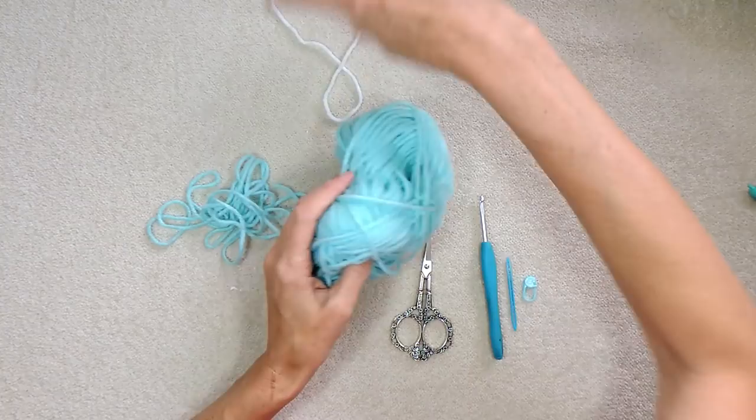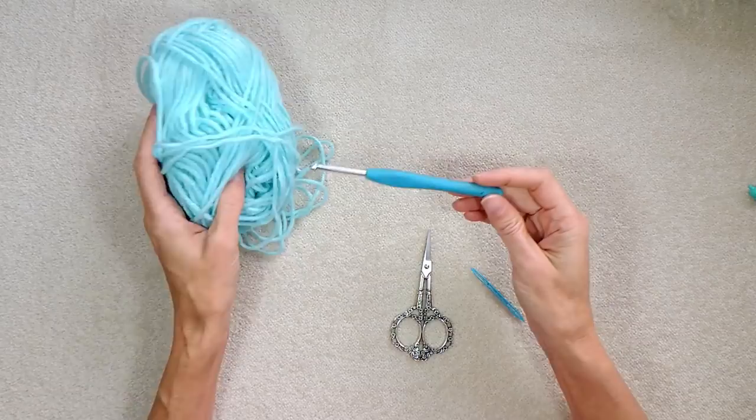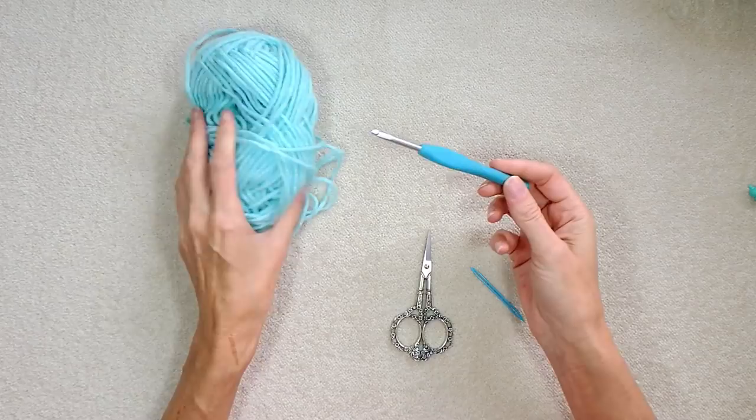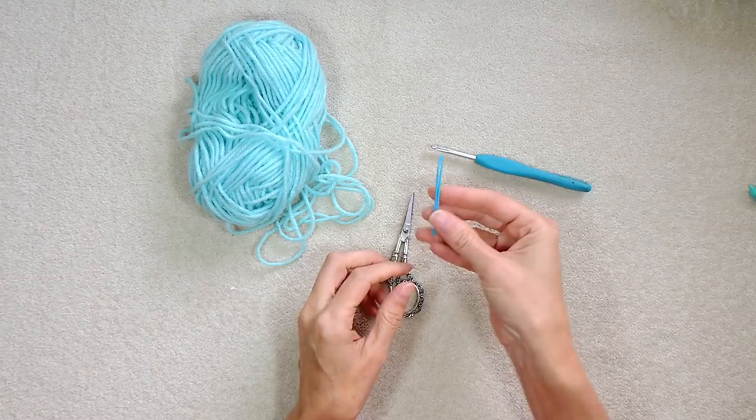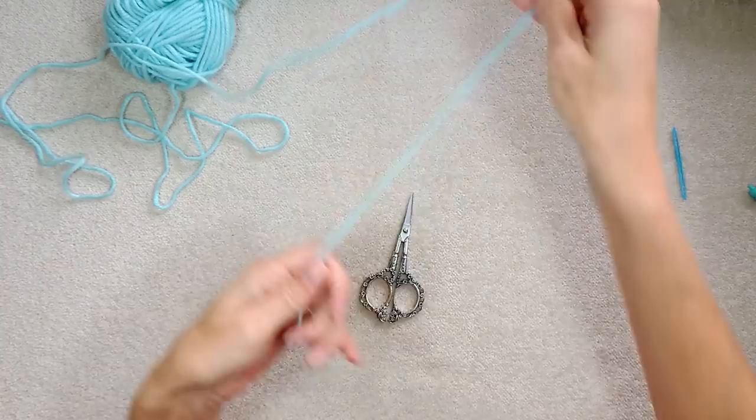Start with your main color. You'll also need a crochet hook — whatever goes with your yarn. I'm using a regular size 4 chunky, just regular craft acrylic. I'm using a 4½, I could use a 5, but I have a 4½ handy. You'll need scissors, a needle, and a stitch marker — you don't actually need one, but keep it handy; you'll need it when you get to the toe.